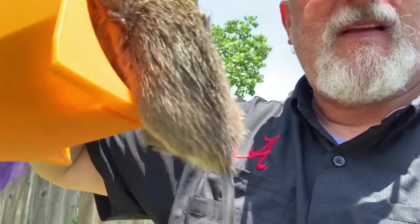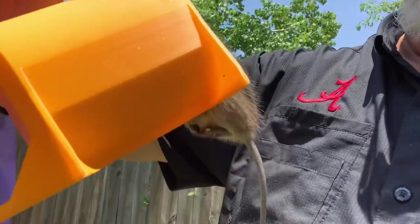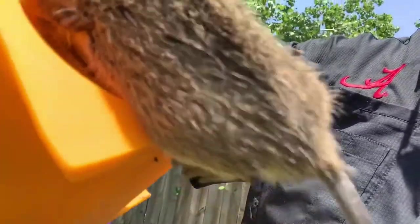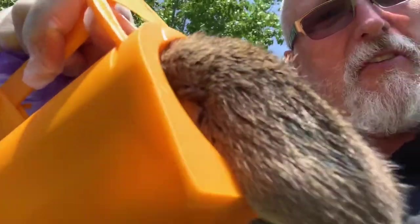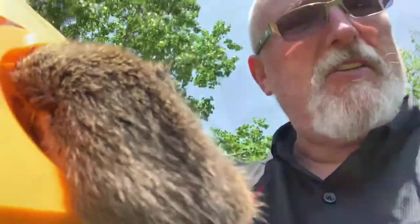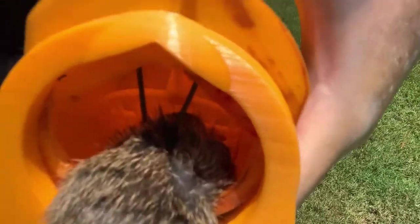Gotta check out the rat trap here — look what we caught. One dead, fairly good-sized rat. It looks like he met his death when the two nails on top pierced his skull. I'm gonna pull him out, see what happened, reset the trap and catch another one. You can see right in there.